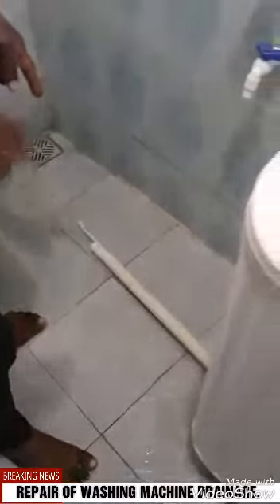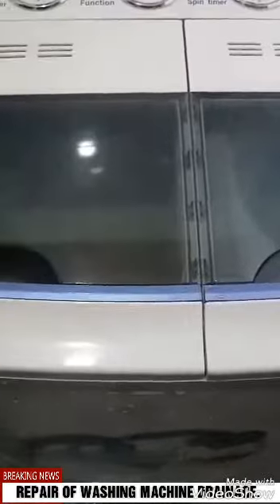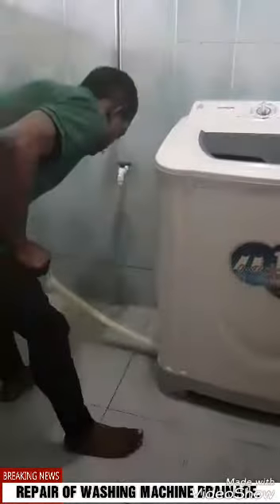Water should be coming out but it's not working. What else can we do? Let's see. It's not working, okay. Now what are we going to do? Do it this way.